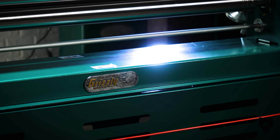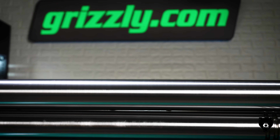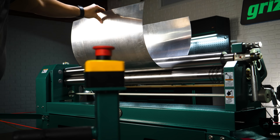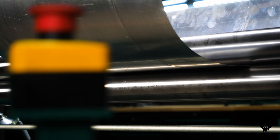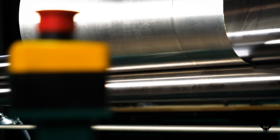Rugged, reliable, and ready for anything. Constructed with hardened steel gearing and rolls, this machine is built to withstand years of heavy use while maintaining the precision you expect. Whether you're shaping panels, ducts, or custom metalwork, the G0971 ensures consistent, professional-grade bends every single time.